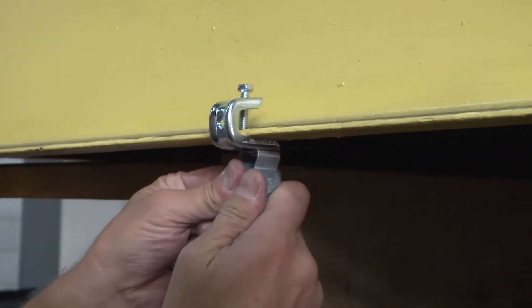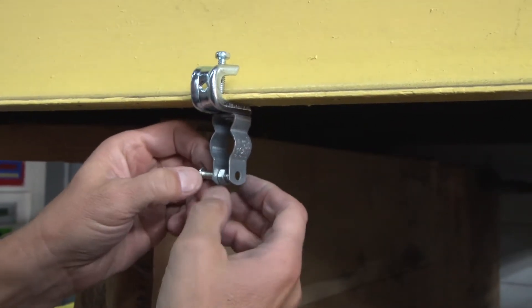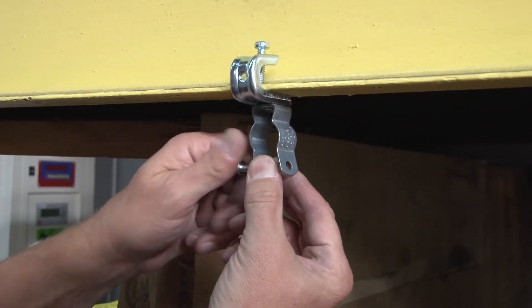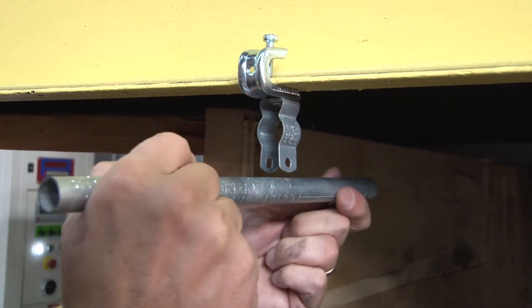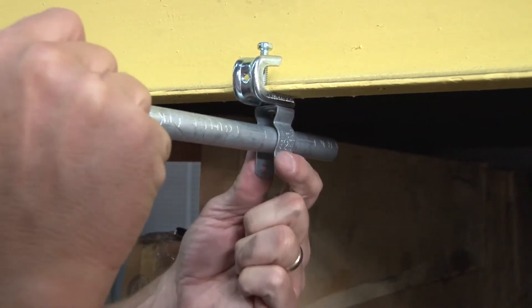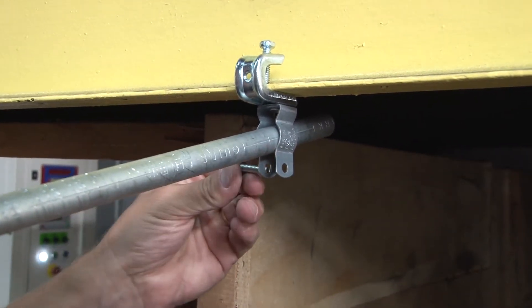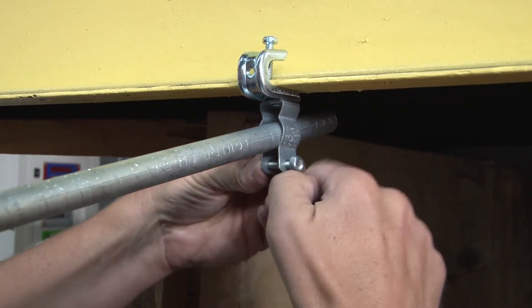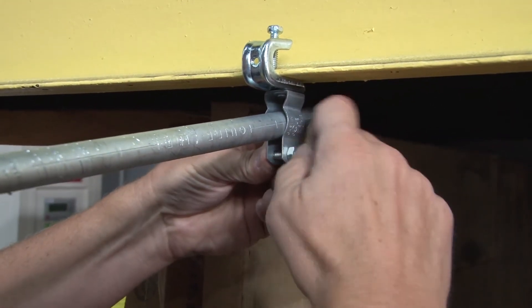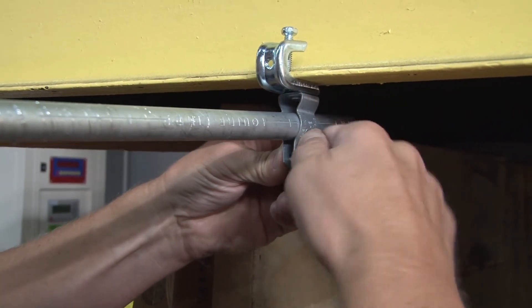At this point, we need to install our conduit. Simply back off the nut, install the conduit, then use the nut and bolt for a nice tight mechanical fit that won't allow that conduit to move. Tighten it up with a screwdriver.